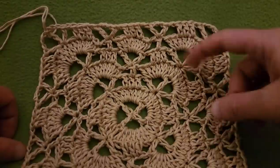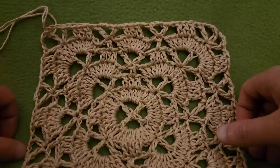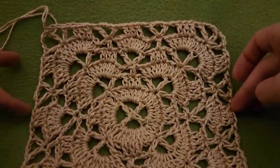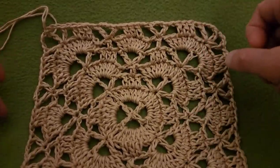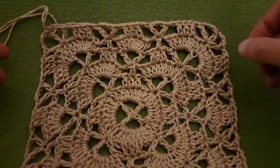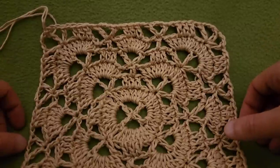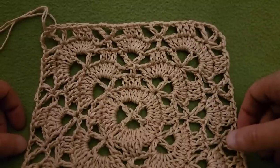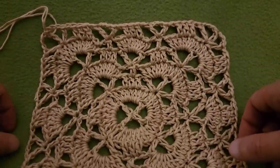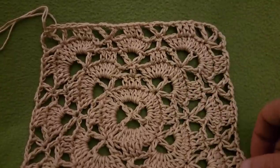Alrighty, my dears, that is going to conclude Part 1 of this tutorial. I really hope that you're enjoying it. Next part, we are going to talk about the shaping of the bag, which includes decreases on the sides and increases at the corners so it can continue to maintain its circumference, and of course also the handles. So stay tuned for more. Thank you very much to Lion Brand for sponsoring this video. Stay inspired, stay caffeinated, stay stitching, and please stay safe. Take care of yourselves and each other, and I will see you in my next video.